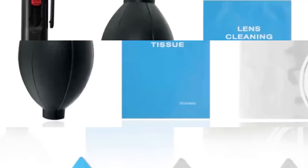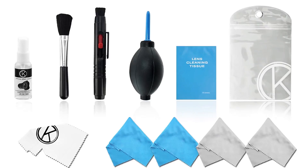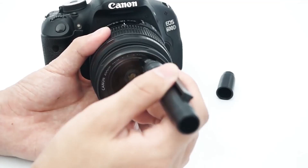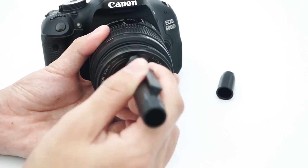The Altura Photo Kit is also backed by a 90-day 100% satisfaction guarantee. The sellers claim that if this is not the best cleaning kit you have ever purchased, they will process a refund. How's that for confidence in the product's quality?